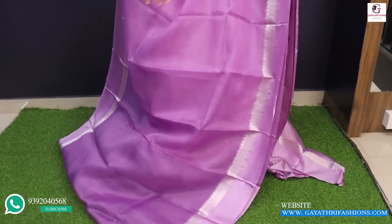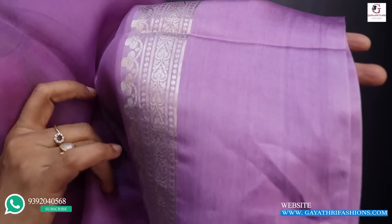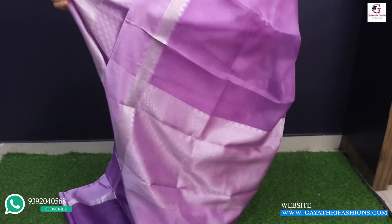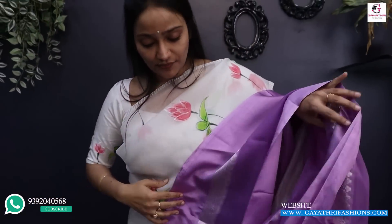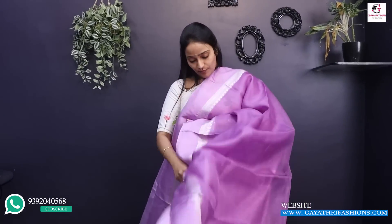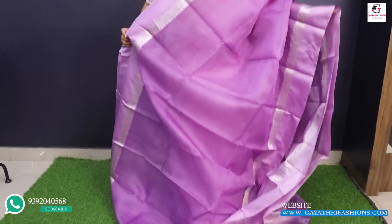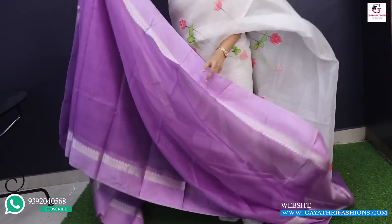It is a plain lavender — organza. It has exclusive designer pieces. It has a high height in single layer. It is light and transparent in single layer. It has a rich blouse for 7,500 — a lavender sari with plain pattu border and a rich blouse for 7,500.